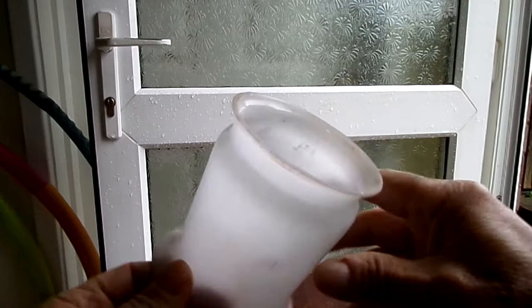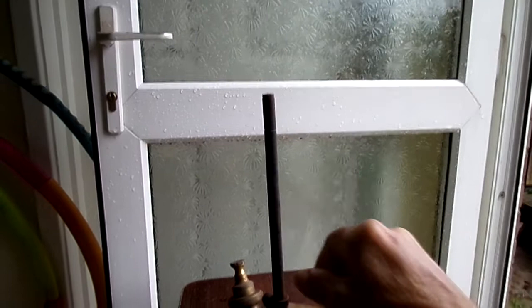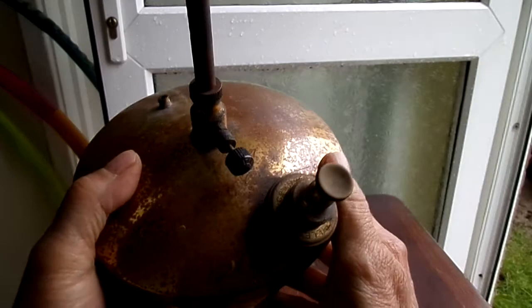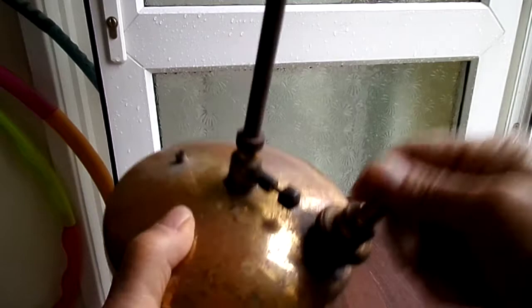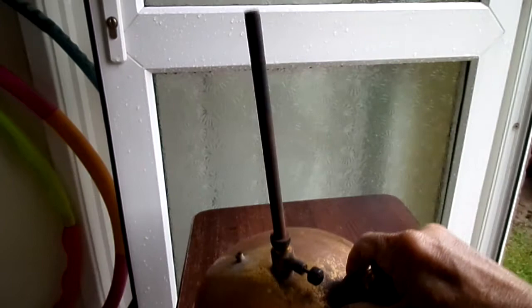Now we'll look at the tank. Standard big vaporizer. Pump — Hendon on the pump. Pump's up okay. See if I can let you hear it.